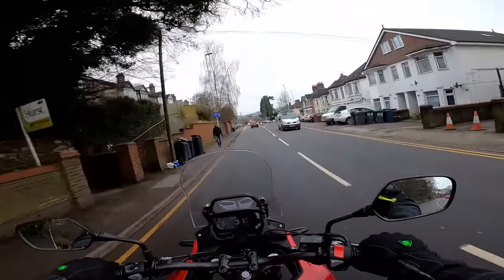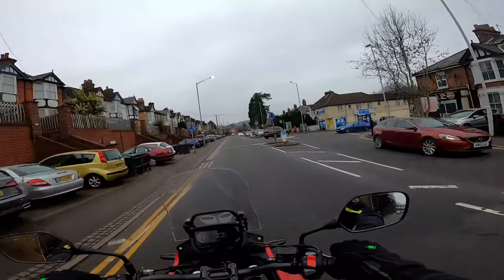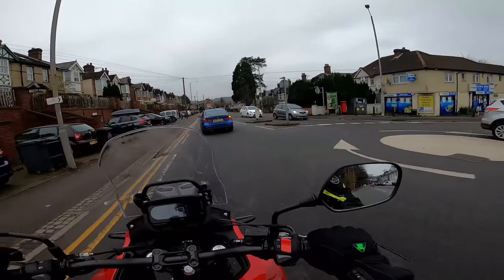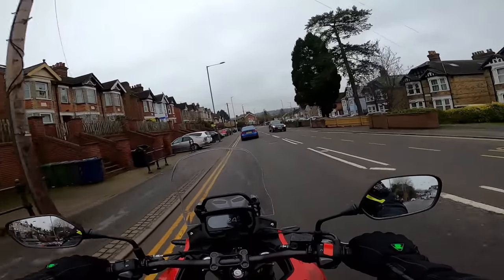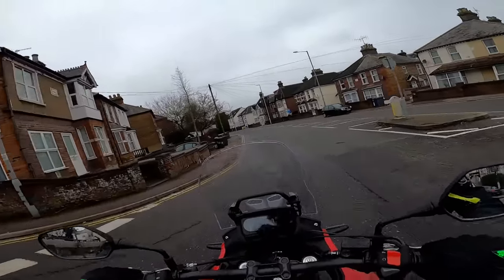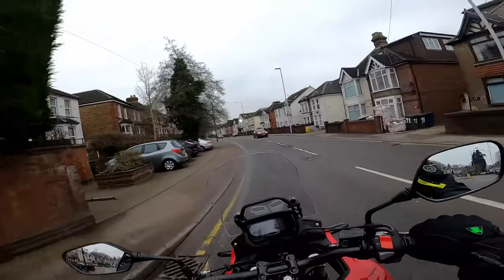Hey kids, it's Mr. Flyer here. Hope you're well. Out and about today on a pretty dismal day on the Honda CB500X, my latest long-term loan bike from those nice folk at Honda UK. In this video, I'm going to tell you what the bike is like to live with, having now ridden it for some weeks. So if you're interested in the Honda CB500X, I'll nip back to TMF Towers. Let's talk a bit more about the bike.